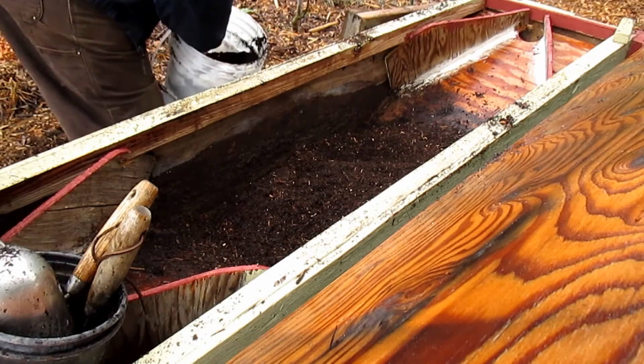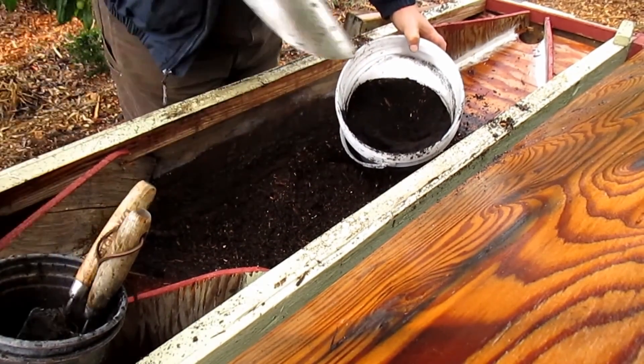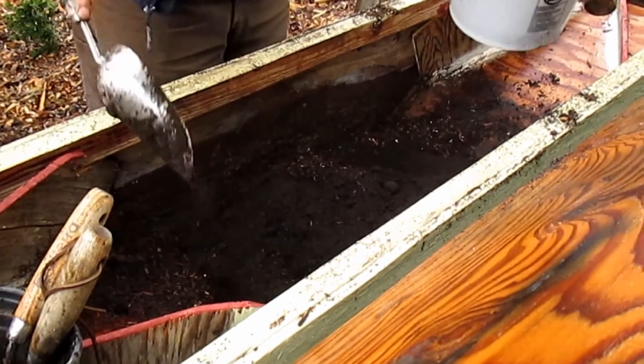One thing I'll often add to this, if anything, would be some worm castings. Put a couple scoops of worm castings in here to bring a little bit more life to the soil and help the plants get a better start. And that's it — I'll just mix this up and I'm ready to go.